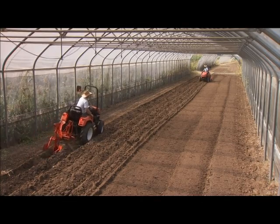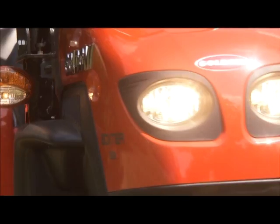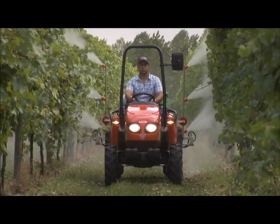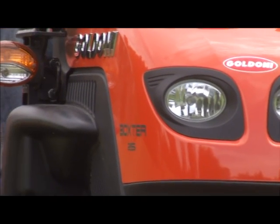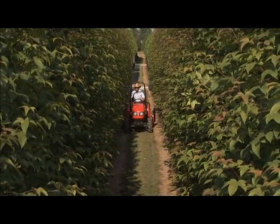The Buckster Range is a new generation of 18 to 24 HP machine designed for a new type of agriculture. Groundbreaking mechanical features, technologically advanced concept and an attractive design make the Buckster a unique tractor,